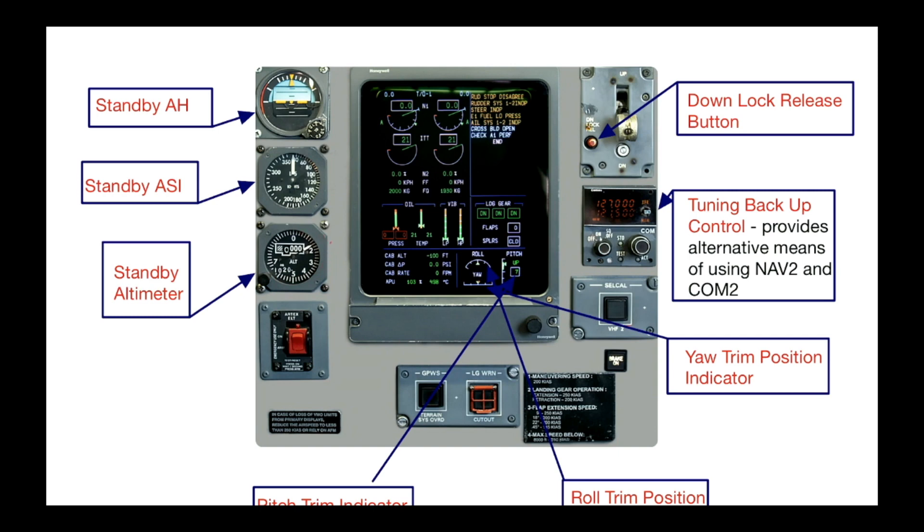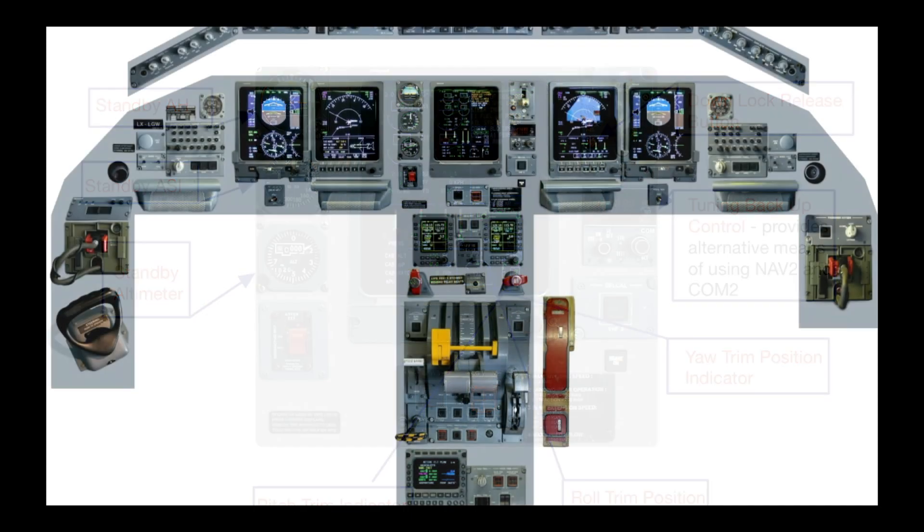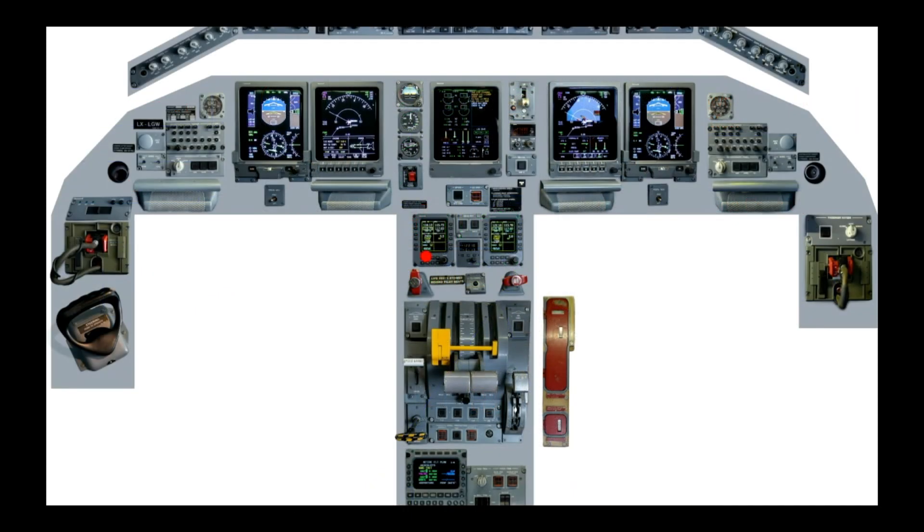Your standby ASI and standby altimeter. You've got your engine indications up here displaying fuel flow and quantity. Your gear lever is over here with the down-lock release button, your backup tuning control, your trim position indicator, your pitch trim position, your aileron or roll indicator, and your RMUs.